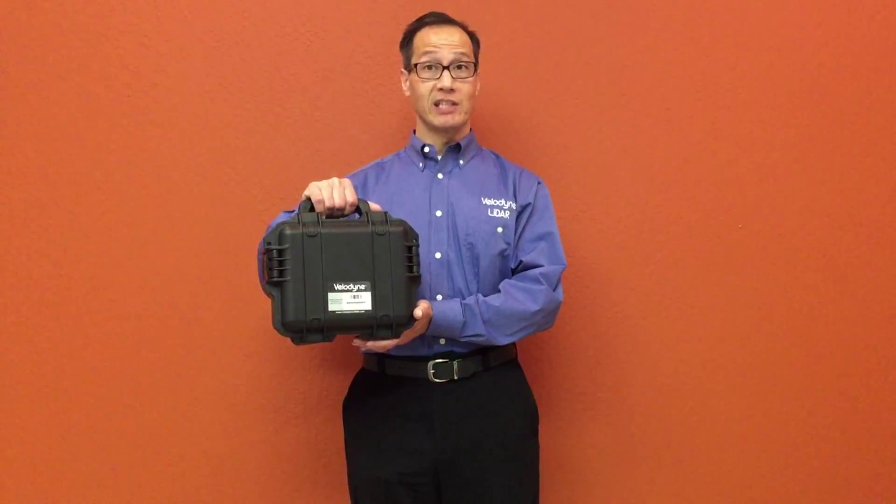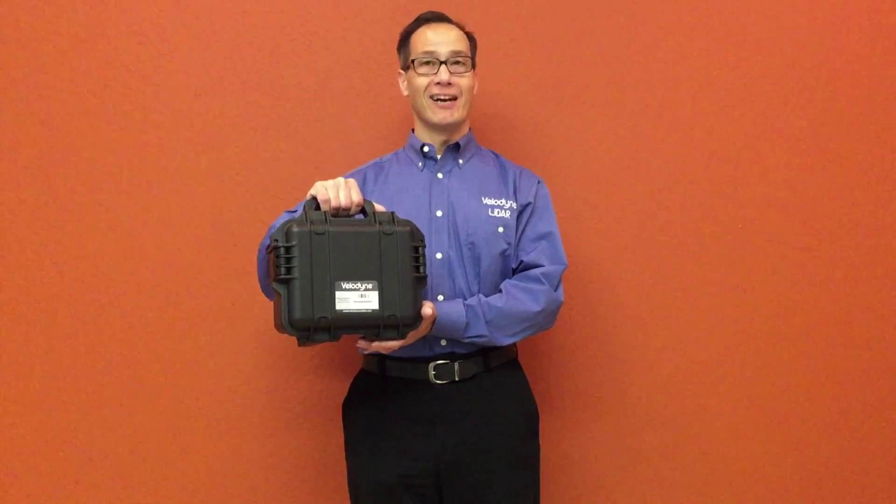Hello everyone, thanks for purchasing the Velodyne VLP-16 LiDAR packet. I'm John and today I'll be unpacking a new Velodyne VLP-16, showing you its basic features and how to get started.